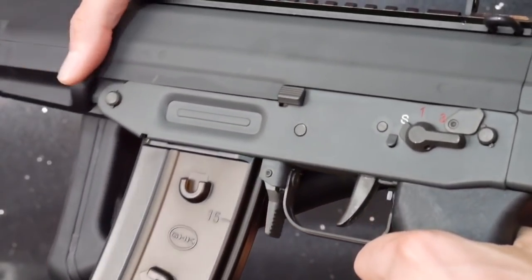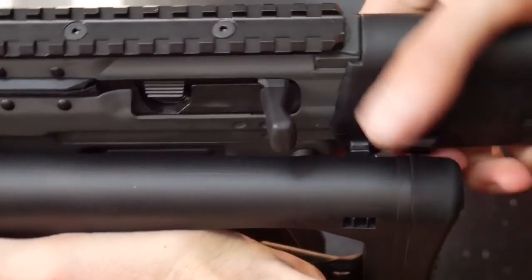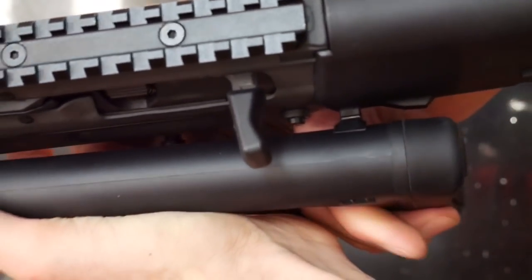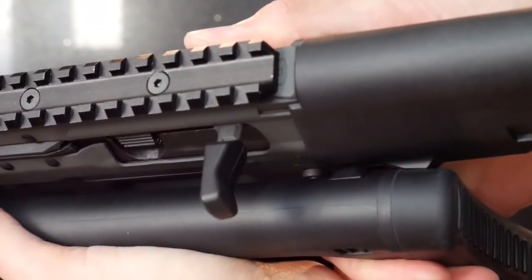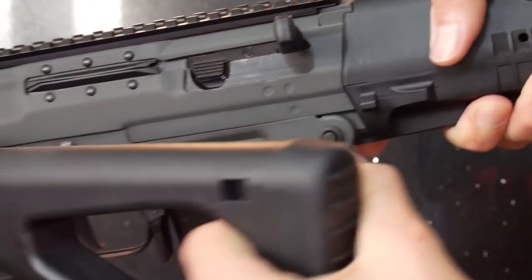The side-folding buttstock especially is a finely crafted piece, which locks into place firmly, and requires brute force to snap onto its locking pin on the right side of the foregrip. Equally, it requires a good tug to unseat it when extending.